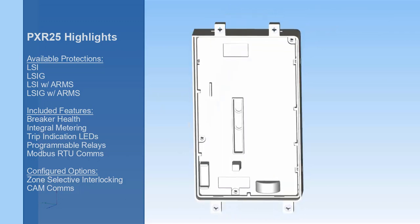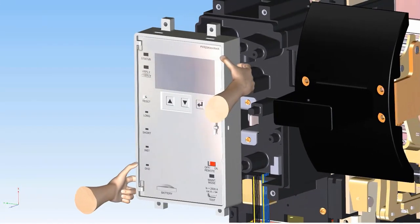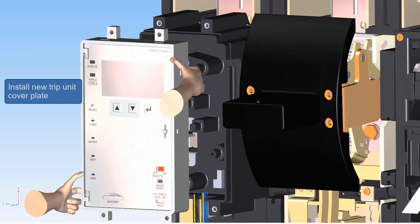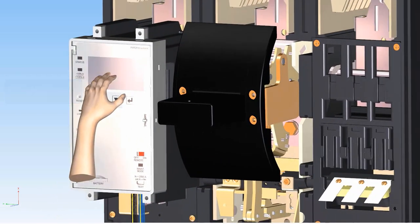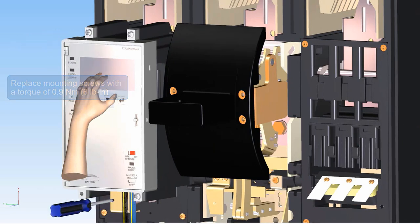Adjustments can be made via the on-screen menus and navigation arrows. To install a different style of trip unit, simply push the new cover plate onto the circuit board as shown. The connector pins should match up with the connector on the back of the cover plate. Re-fasten the 4 mounting screws to fasten the new trip unit cover plate in place as shown.